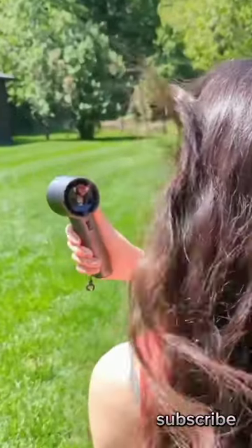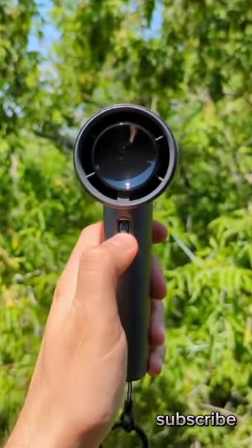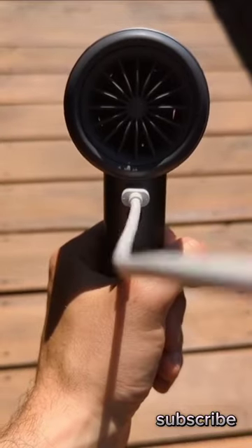This is not a plane engine. It's a high-powered portable fan with 100 different speeds. A full charge can last up to 18 hours. Did I mention it's USB-C rechargeable?